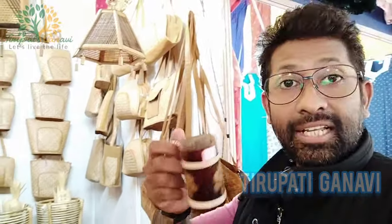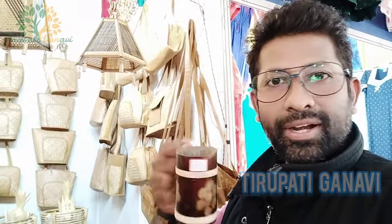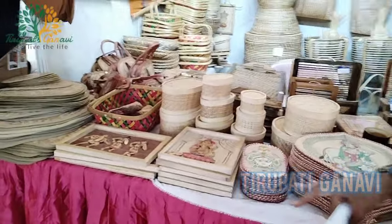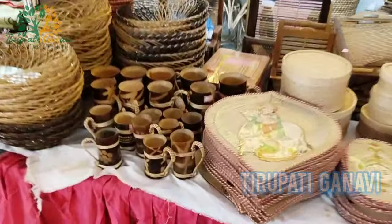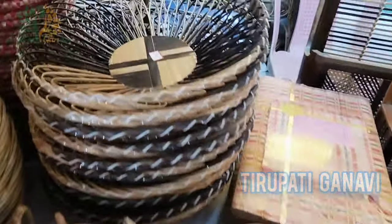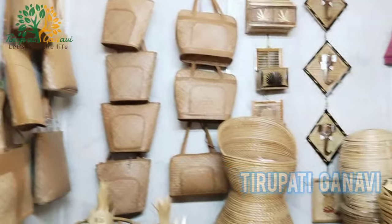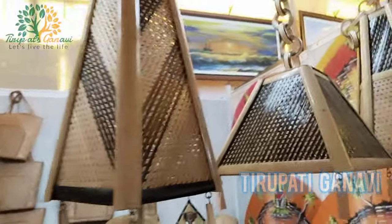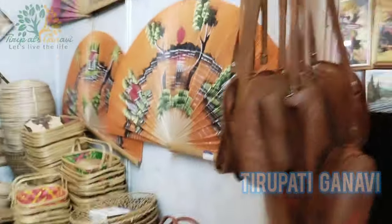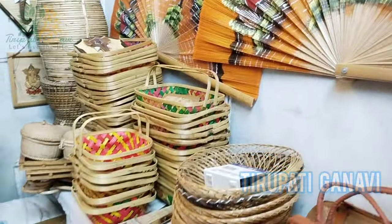Bamboo is coming back into fashion now. You'll find photo frames of Lord Krishna, Ganesha, Lord Durga - everything in bamboo. They also have coffee cups, trays, bags of all sizes. Starting from 90 rupees up to 3,000 rupees. There's also a light lantern and beautiful bamboo painting - great for house decoration.